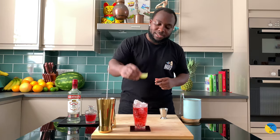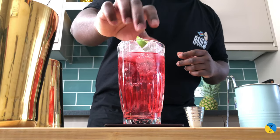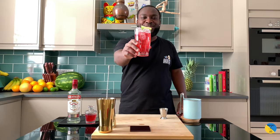Garnish with a lime slice. Here we go. Enjoy your drink, guys!